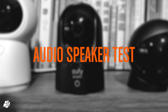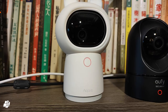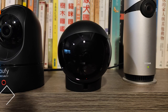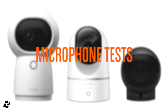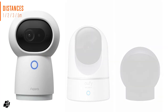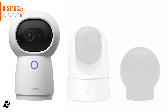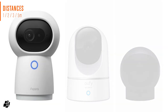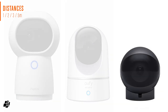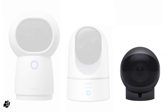Moving on to the camera speakers with a simple playback test, followed by a set of microphone tests at separate distances — at 1 metre and at 5 metres.